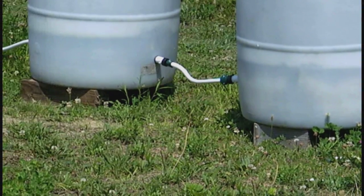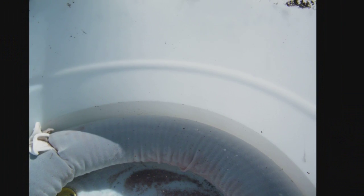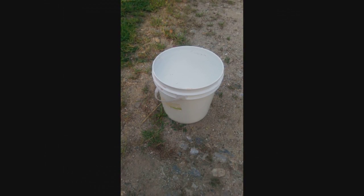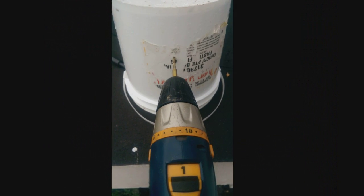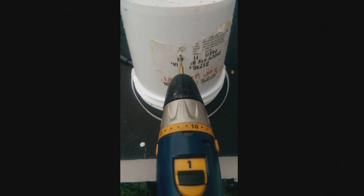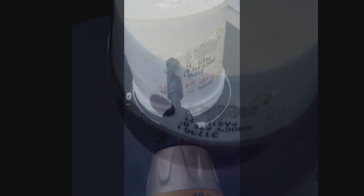So once you have all the barrels leveled and you have the float valve set so that the water is the right depth in all the barrels, you take a 2-gallon bucket — we got this one for free from a local bakery — and stick it in the middle of your barrel upside down and mark it so that when you drill a 7/8 inch hole in it, the bottom edge of that hole will be about 3/4 of an inch above the water. We used a small drill bit first to drill a pilot hole and then used the 7/8 inch drill bit to make the right size hole for the grommet we are going to use in the bucket.